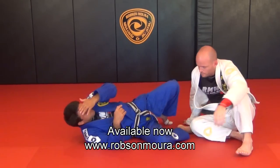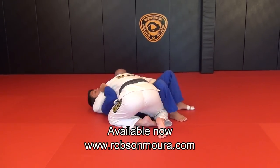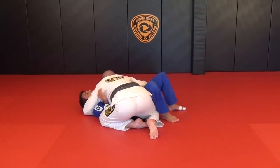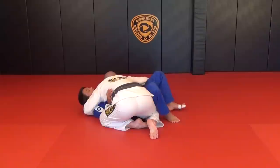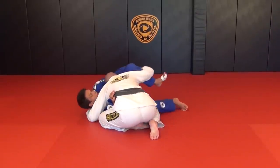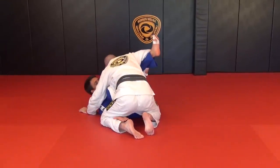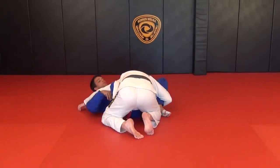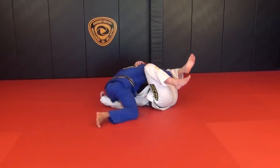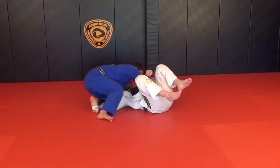One more time, and a very important detail: block his arm, don't let him get his arm free. When I block his arm, I get my legs through, get my knees inside — now he's on the guard. I just need to go under his leg, lift, get the sweep, go all the way up, and get the side control.